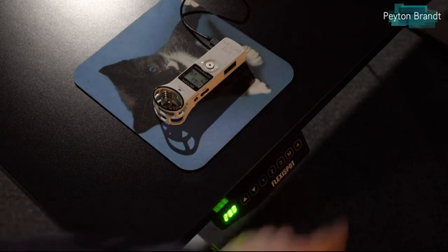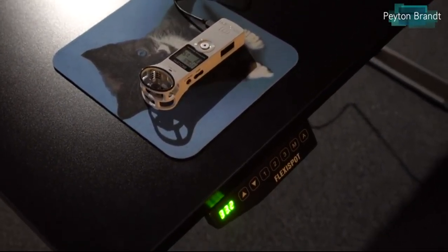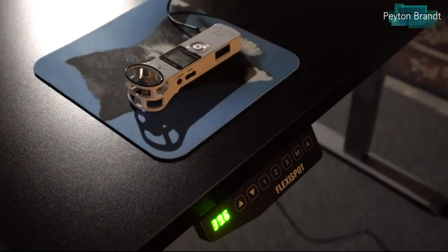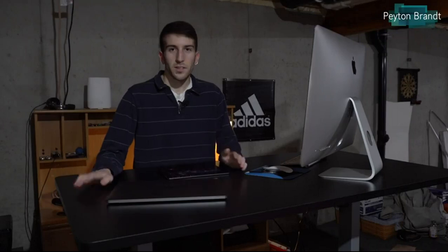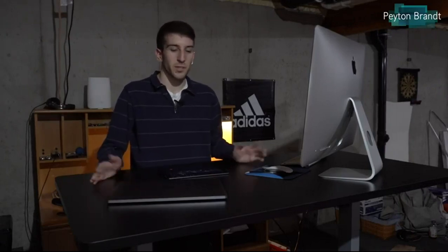One of the other things that really impressed me about this motor is just how quiet it is. Here's a little clip of the desk going up — and the desk going down is pretty much just as quiet. You won't have any issues if this is in an office space, even with just cubicles between you and another person. You can use it in the middle of the night and it won't wake anyone up. It's very quiet.